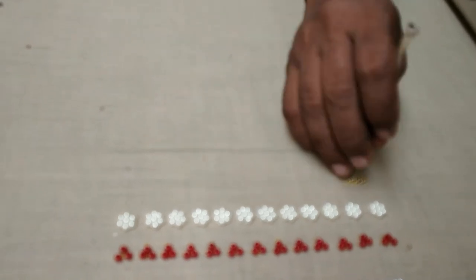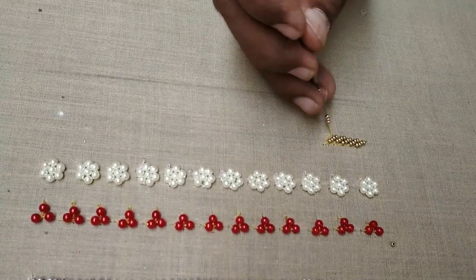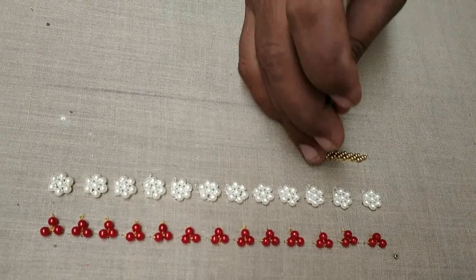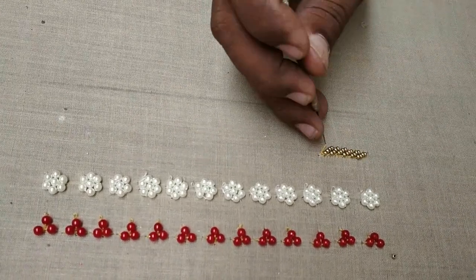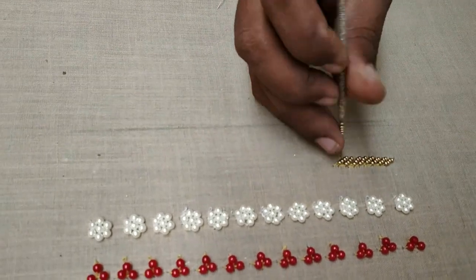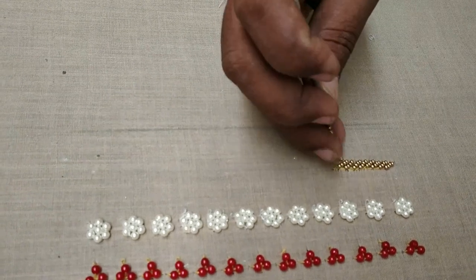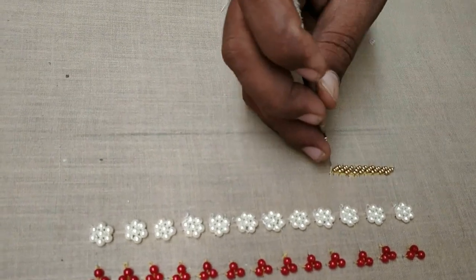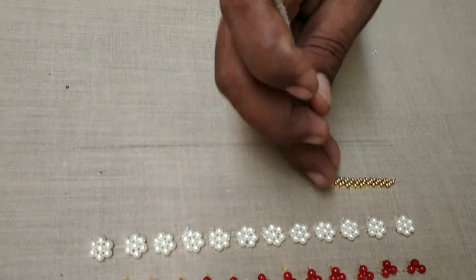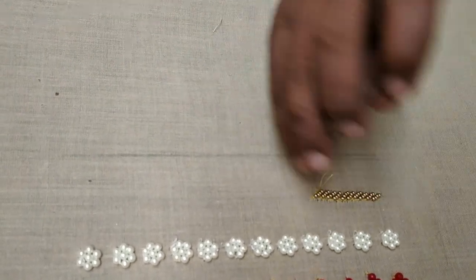Finally, these are golden beads — these are acrylic beads, but they are gold plated. It's not pure gold, it's gold color plated. Now we will cut. First, we cut 3 beads and cut 1 knot. We cut 3 beads and then 3 beads. There are 3 beads, 4 beads, 5 beads.